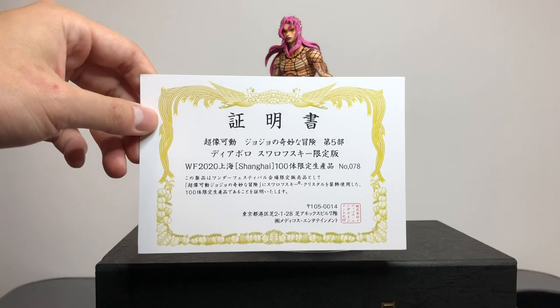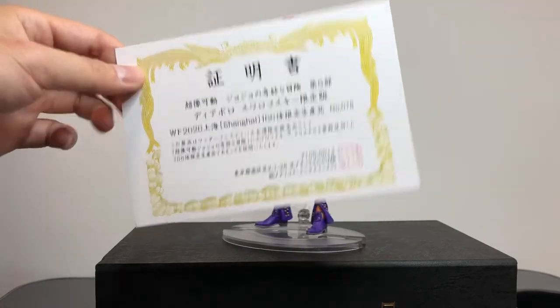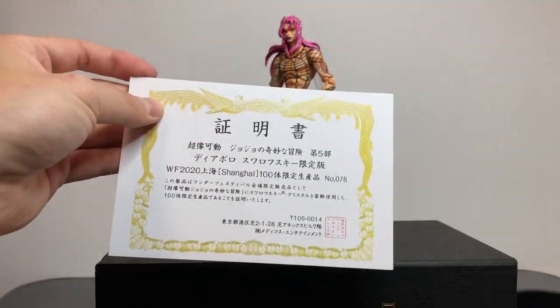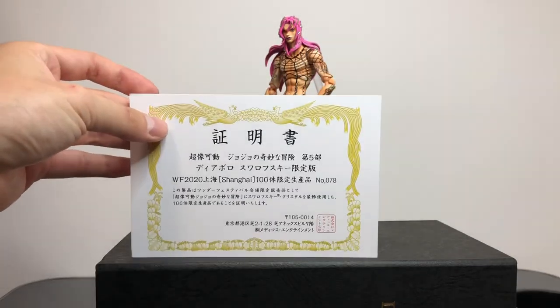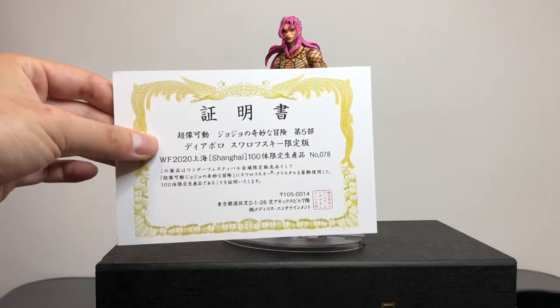Oh, I forgot — these also come with a certificate of authenticity. You should probably have that in mind when you want to buy it. Just make sure you have this and the number, and that it matches the number in your box.